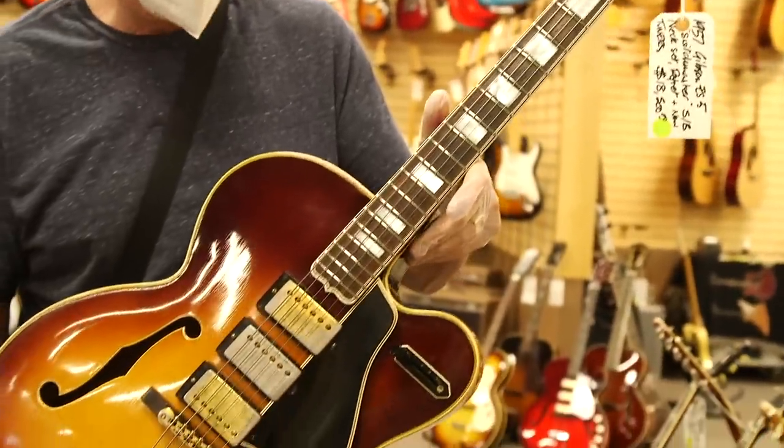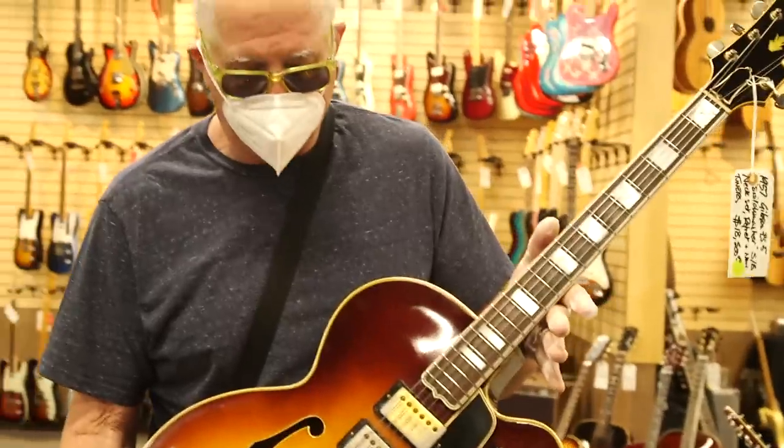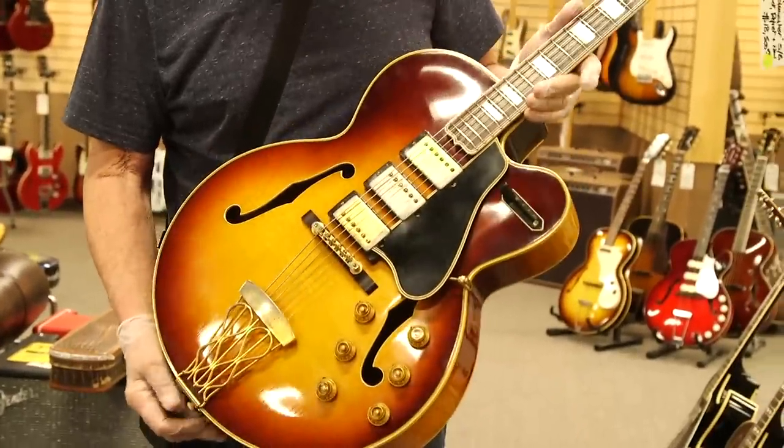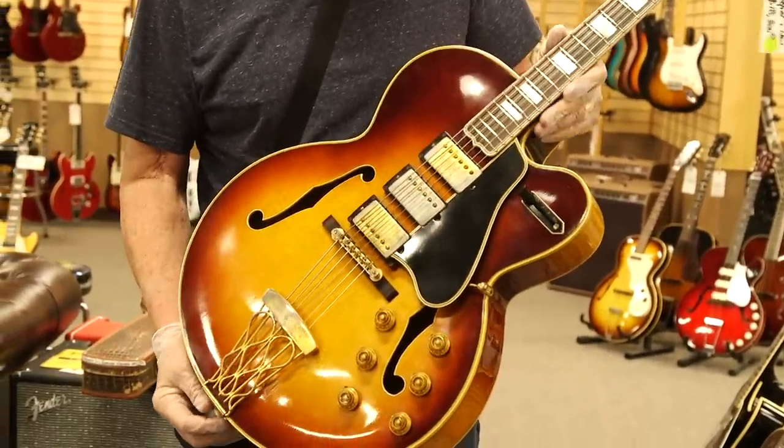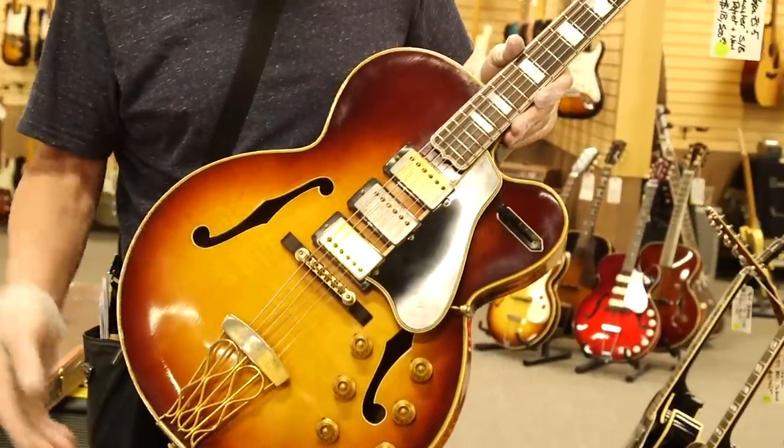It's had a neck set, which is not a big thing and it's done really well. This guitar is a monster guitar, really great sounding. It was the most futuristic thing they had at this time in 1957. Three PAFs alone — need I say more.